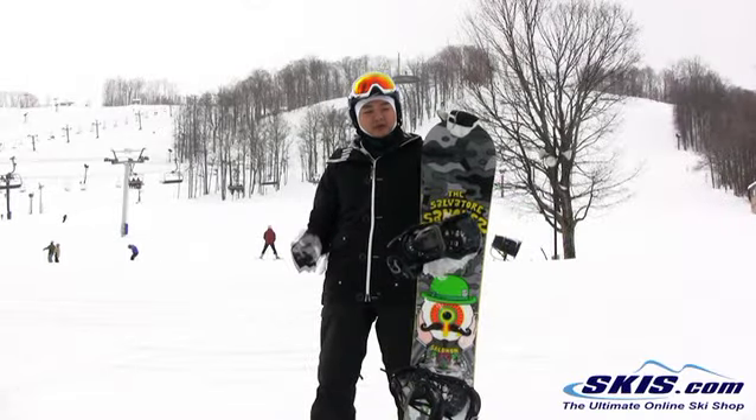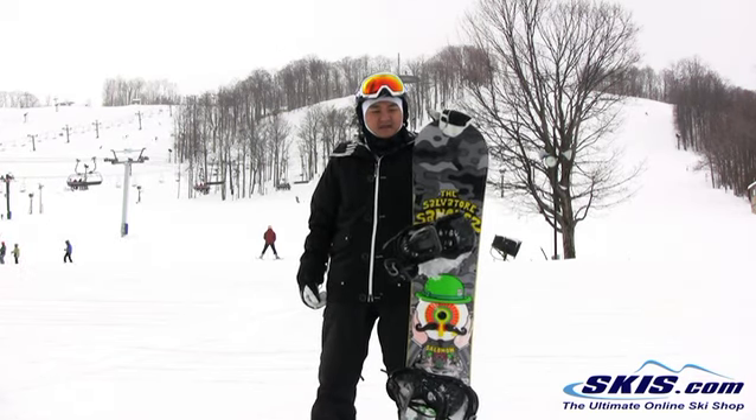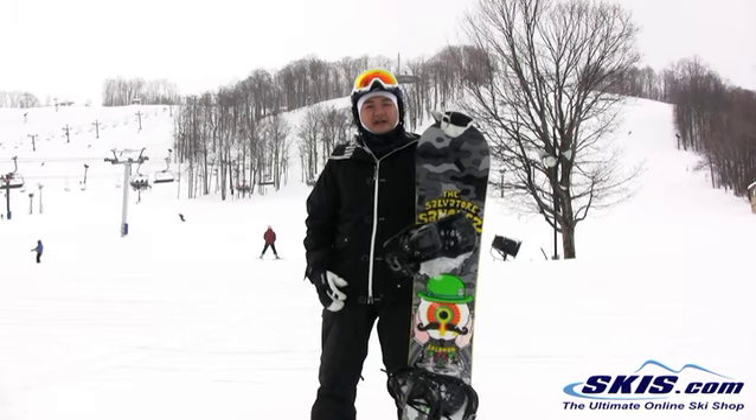What's up, Leo here. Just got the 2012 Salomon Salvatore Sanchez in a 154. I'm going to give this board a 3 out of 5 — it's a pretty average ride for me.